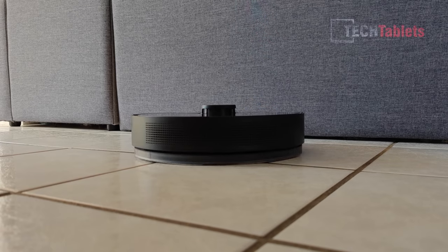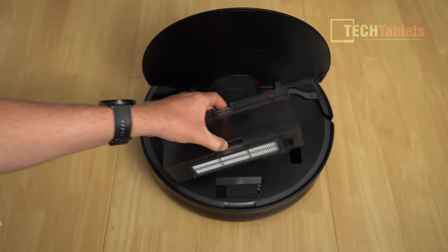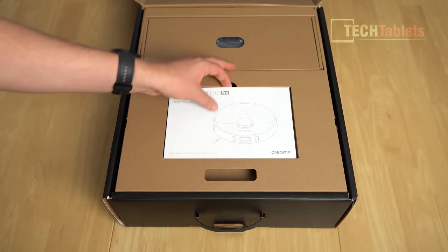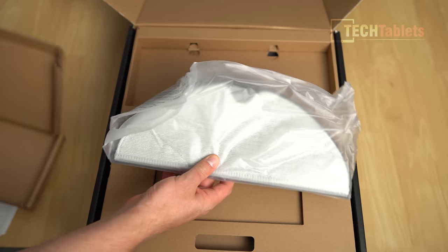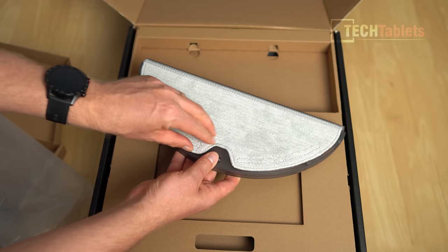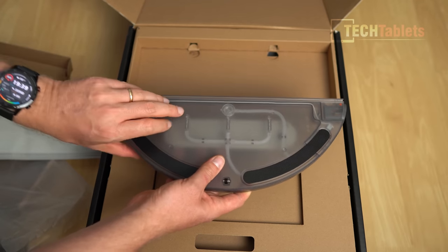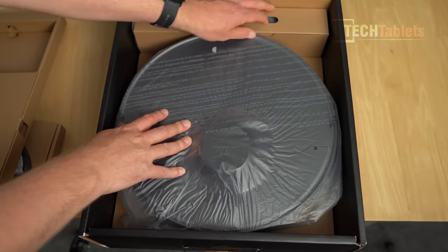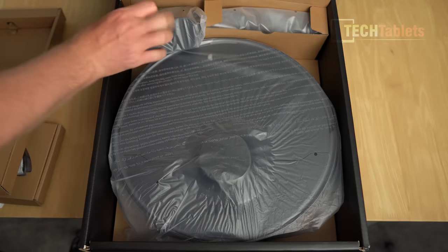The mopping function, just like the D9, has a tank with a water capacity of 270 milliliters, and the dustbin inside is 570 milliliters. Looking at what we get in the box: a user manual, a quick start guide, the water tank and mount with a microfiber cloth. The water tank is 270 milliliters, easy to remove with velcro. The pump and jets are along the side, with the little pump located inside the water tank. We also have the vacuum in a plastic bag, and the charger base and cable for docking and charging the battery.